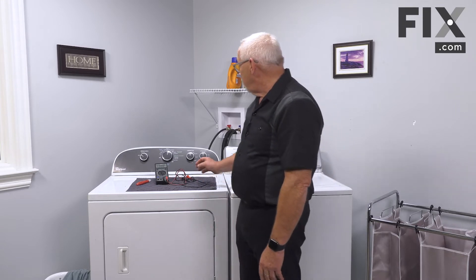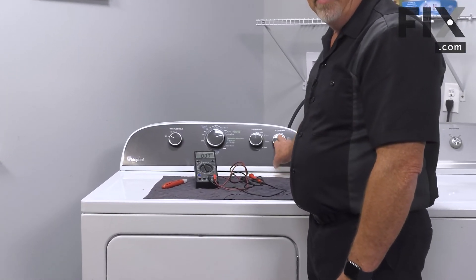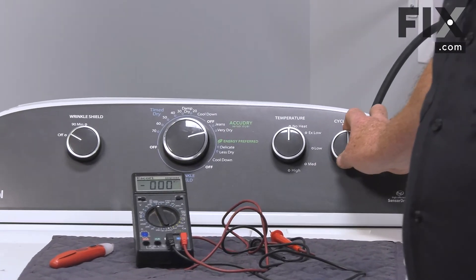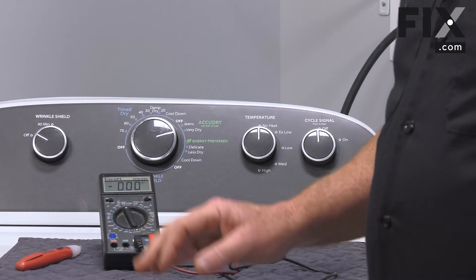The other thing — most people will tend to think, 'I push my push-to-start button and nothing happens, so I'm going to order a push-to-start switch.' They do occasionally fail, but rarely. Most times, even though you're pushing this, there's something else that's giving you problems.